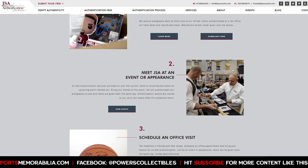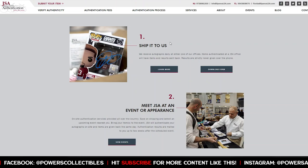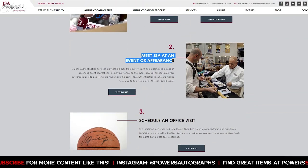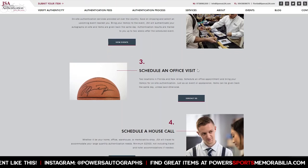What will pop up are four different ways to authenticate your item. The first option — probably the most popular — is to ship to JSA. I'll walk you through that in just a second. The second option is you can meet JSA at a show. I'll show you how to do that as well.